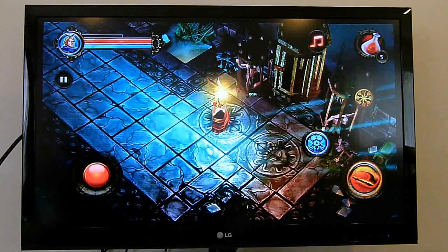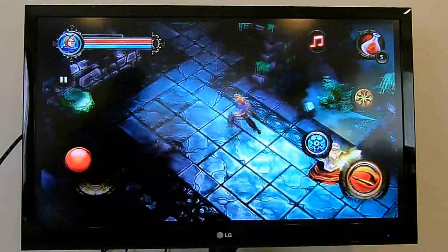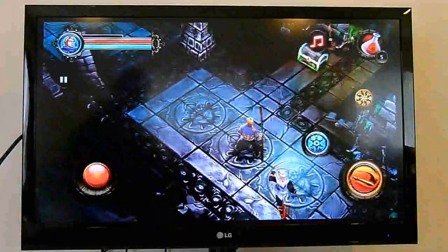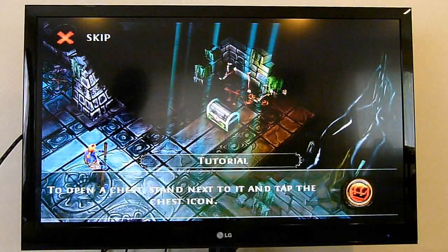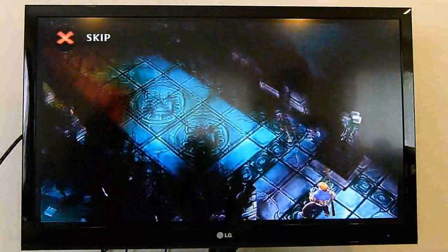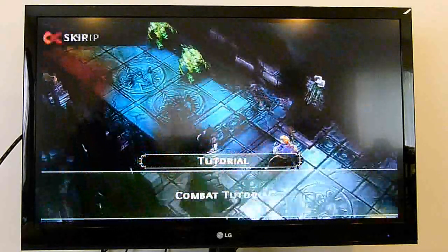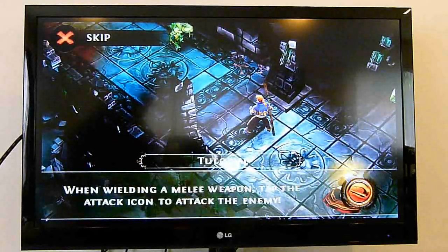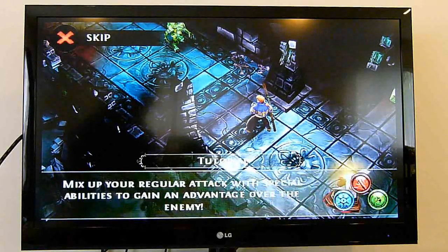While we're on the topic of gaming, I want to have a look at Gameloft's Dungeon Hunter 2 HD, just to show that high-quality gaming, even when stretched to a 1080p 42-inch LED display, still looks actually pretty good. It definitely adds something to your gaming experience.